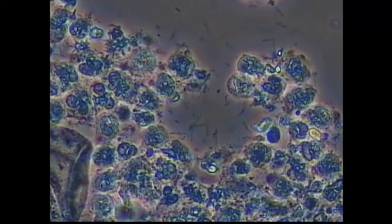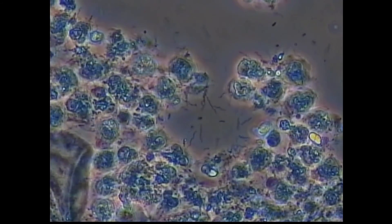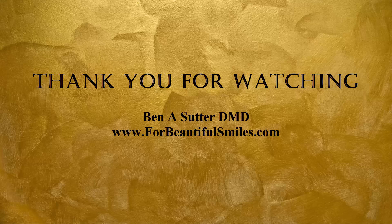So this is a neat little experiment evaluating the effectiveness of Therosol's ability to kill spirochetes, which I'm really interested in. This was one continuous shot using my phase contrast microscope and my computer. Thank you for watching.